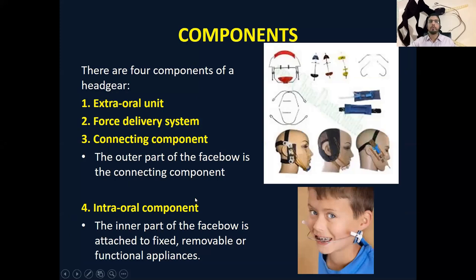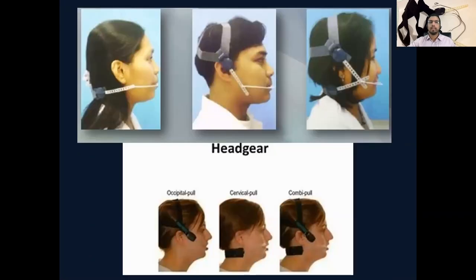We can have different components of the headgear, and there are different types. We have the occipital headgear, which takes support from the occipital bone. There is the cervical headgear, where the support is being taken from the neck. And there is the combination pull headgear, which takes support from the occipital bone as well as from the cervical area.